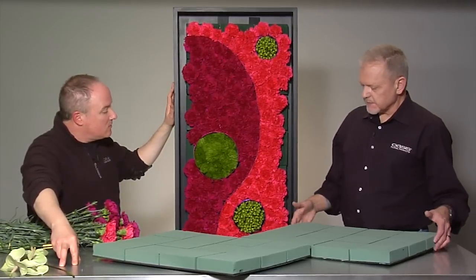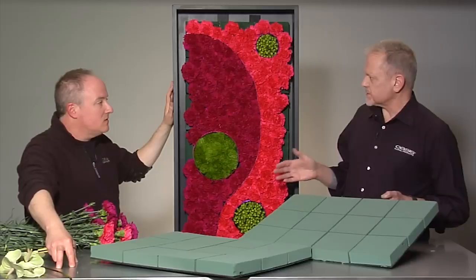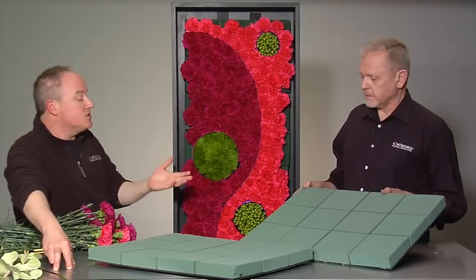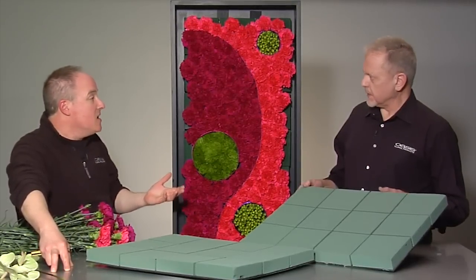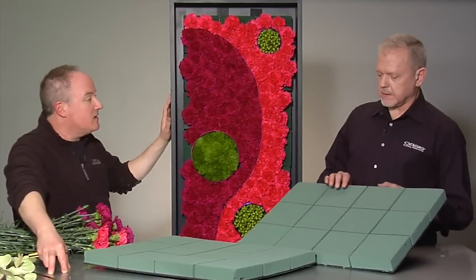Besides the Velcro, you could also use wood screws and screw the tiles onto a plywood base. Like we said, if you want something bigger, like a background wall at a wedding, that works too. There are so many options — it's not that you have to use one particular method to attach it. The event work applications are really limitless.